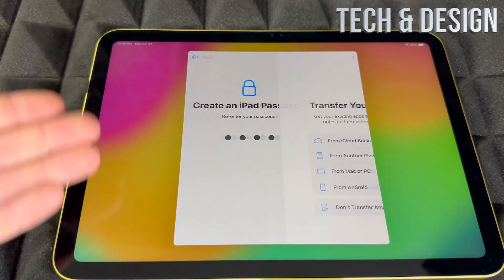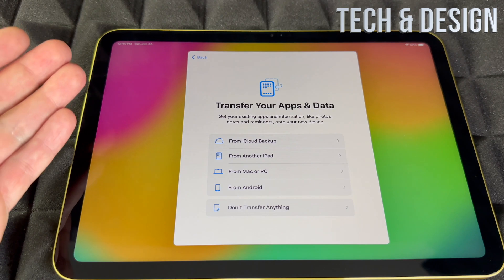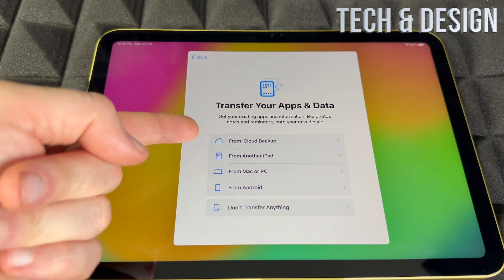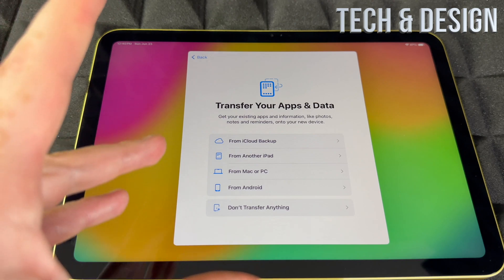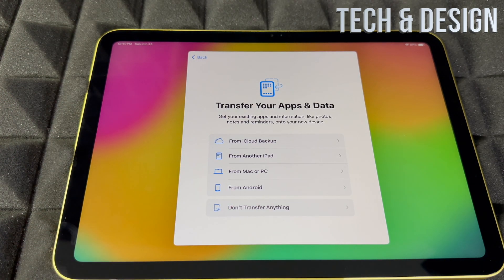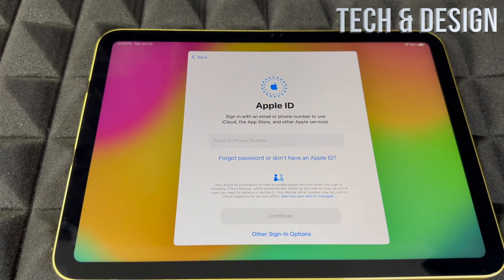This is the part where, if you had another Apple device, you could transfer everything in from iCloud, another iPad, or a Mac. From Android it doesn't work that great, so I would skip that and start fresh if you're coming from Android. If you're brand new, choose 'Don't transfer anything.'